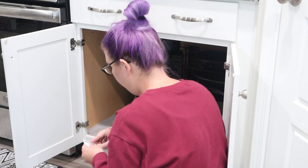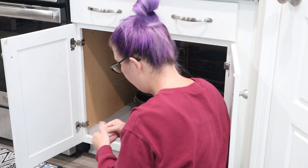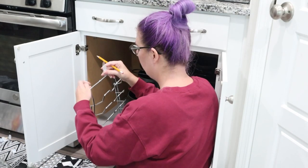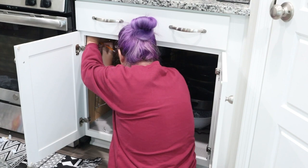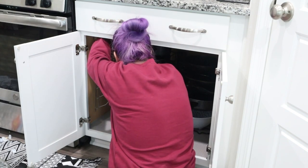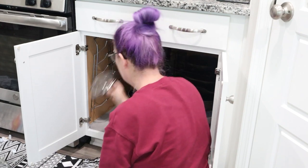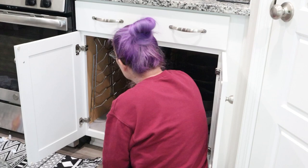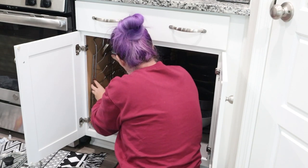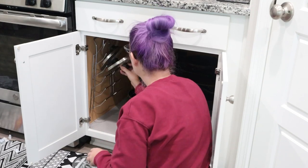I decided to use command hooks to hang this organizer up on the side of the cabinet. It does come with anchors and screws, but I did not want to put holes in my cabinet. The lid organizer is pretty sturdy and I can take it out if I need to. This is a really good option if you don't want to put holes in your cabinet or maybe if you're renting — just use these command strips and you're good to go. This took me maybe five minutes to hang, super easy. You do kind of have to bend the metal where the lids stick in to fit your specific lid, but once you do that they fit really well.